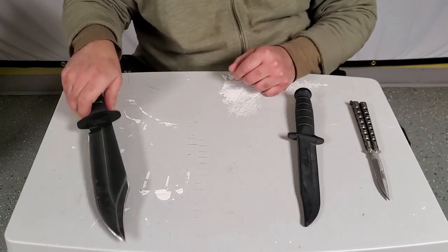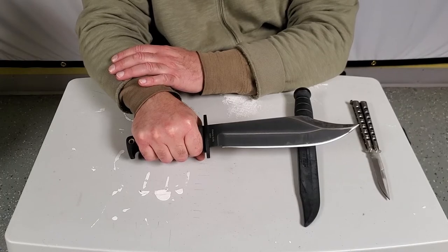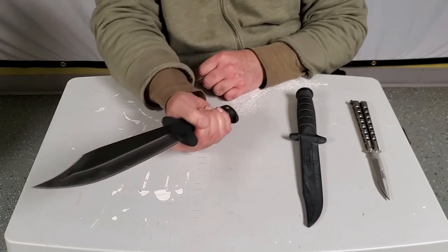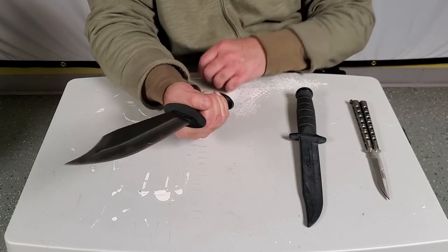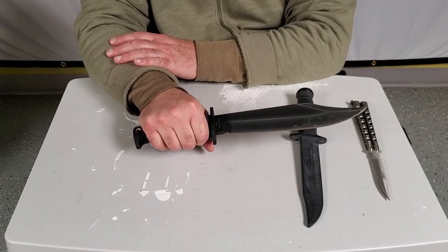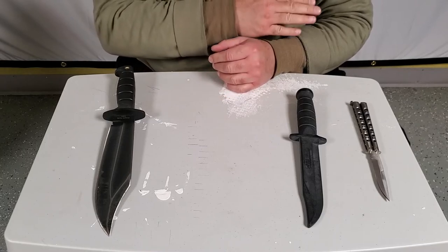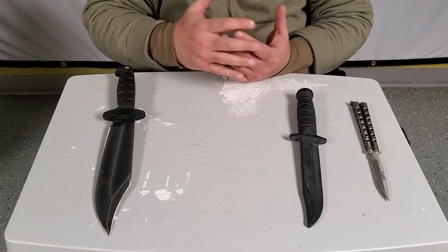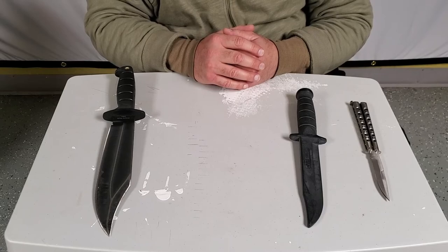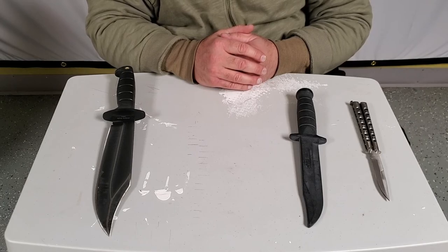You look at something like this Ontario SP-10 Marine Raider Bowie — it's got quarter-inch stock, a pound and a half in weight. You're only going to use this, in my opinion, properly in hammer grip. But the advantage is obvious: you hit a guy in the arm with one of these and you can disable his arm immediately with one shot. So I want you to really consider that there are best grips for each particular blade, depending on blade size, handle shape, and a lot of other factors. I go into this more in the article and blog post linked in the description box — please read that when you get a chance. Thank you.